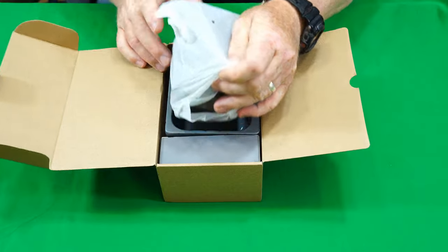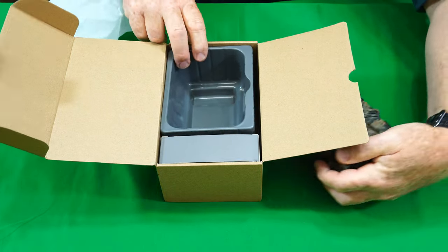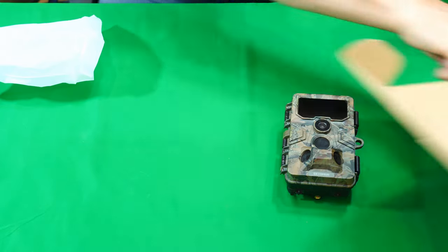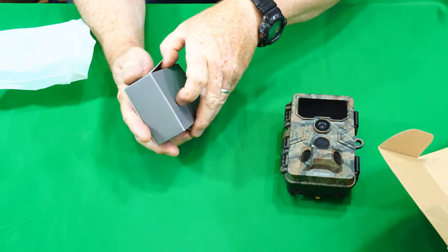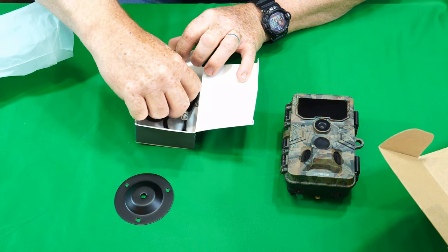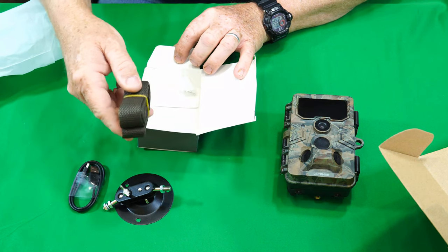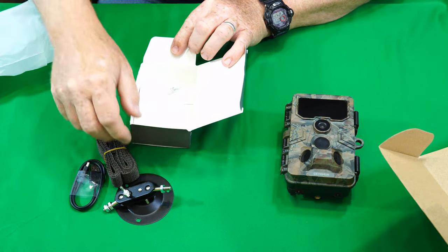Let's get the camera out here. Alright, there's our camera. It probably comes with the standard stuff here. Let's see what we got. We've got a hardware mounting base, USB data cable, a strap, and some mounting hardware.